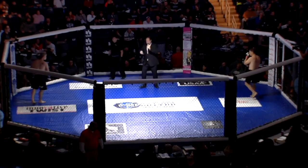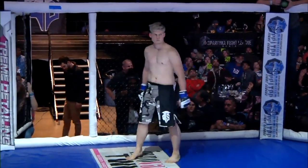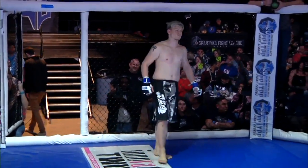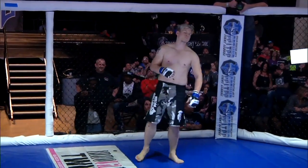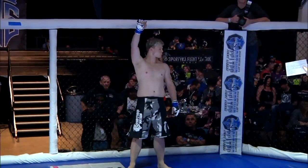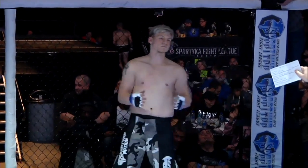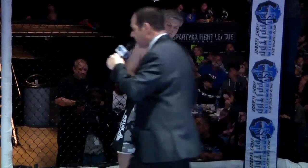And his opponent standing across the cage, fighting out of the blue corner — a mixed martial artist standing at five feet ten inches tall. He weighed in at 185 pounds and represents Parkland Academy. Here is Ed Parkland. And when the action begins, our referee in charge is Sean Statt.